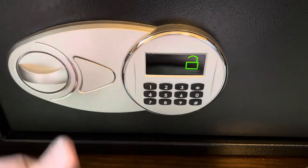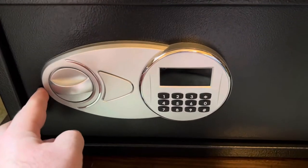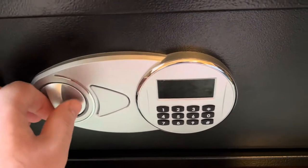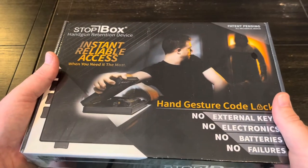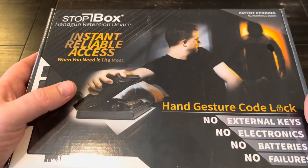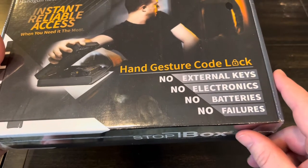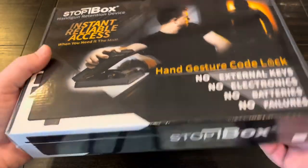I make sure it's unlocked so I can quickly and easily open it and get to my stuff. Every morning when I get up I come back and make sure it's locked. I had an ad pop up on Instagram from this company called Stopbox, and they have what they're calling a handgun retention device. It's not necessarily a safe, but there's no external keys, no electronics, and it doesn't take any batteries.